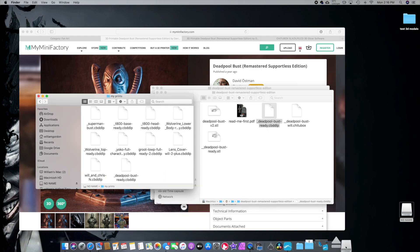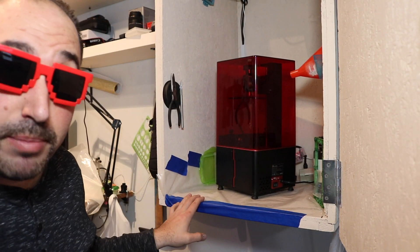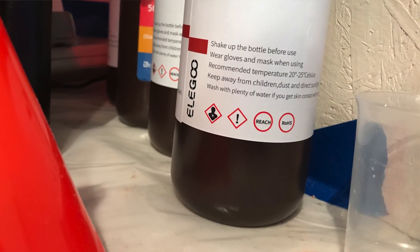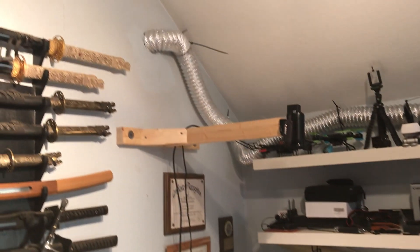Here we are at the printer. I actually built my own box with an exhaust fan because resin is kind of stinky and it's not good for your lungs. So I am going to be wearing a mask during this. When the cover's on you really don't smell it that bad, but I'm still a little cautious — that's why I did this whole box with an exhaust fan. I'll show you a picture of the setup. It's a little extreme, but you can never be too safe.